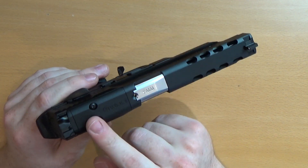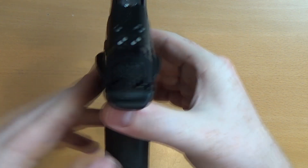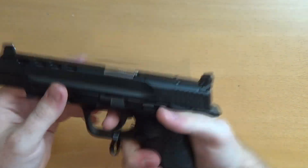Inside you've got the blowback unit, spring guide, and hop unit. This is one of those pistols where the hop can be adjusted from the ejection port — you can just about see the wheel — so you don't have to strip the pistol all the way down to adjust the hop. The frame controls are obviously metal as well. On the slide you can fit one of their plastic red dot sights, not included in the box, but you do get nice raised iron sights with white dots — very easy to use.